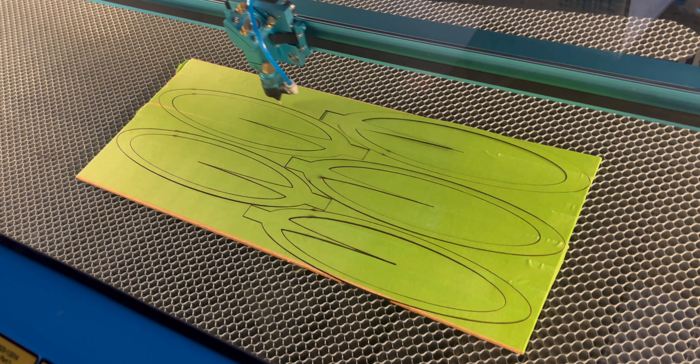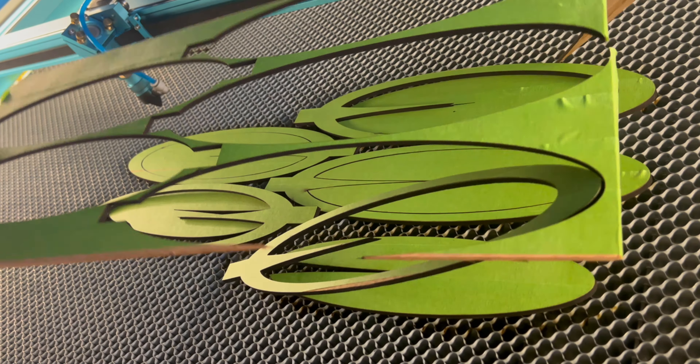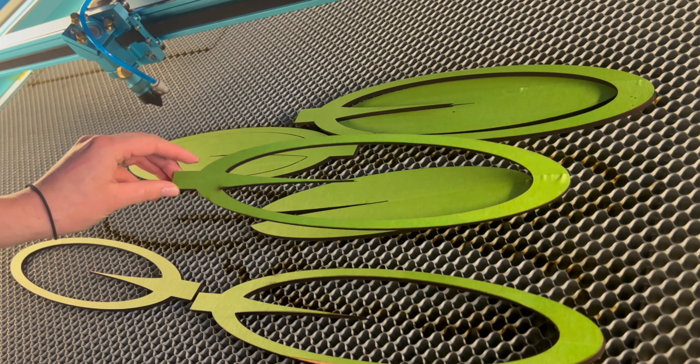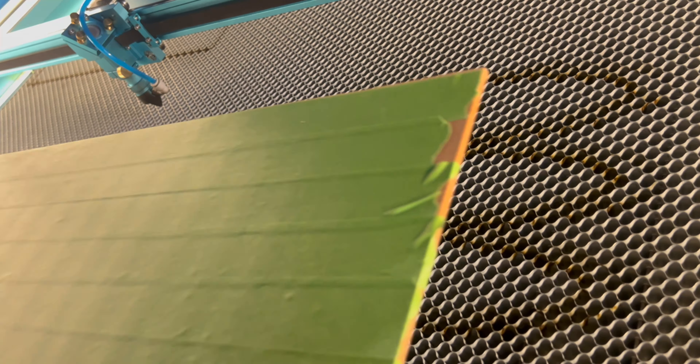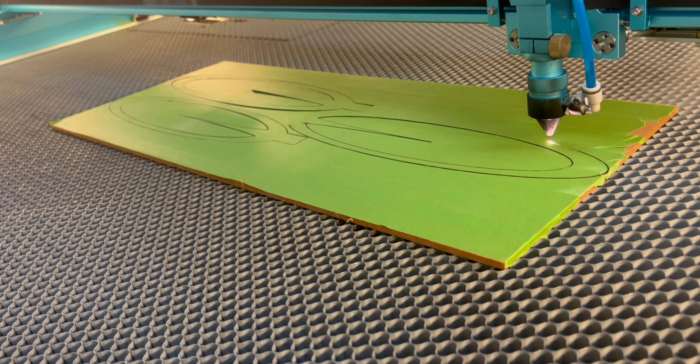It was very fast and really clean cuts on all the petals — they just slipped out without any snagging. We're going to need to repeat this process a bunch of times until we have enough petals to fill out the entire daisy.